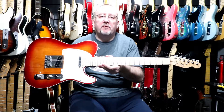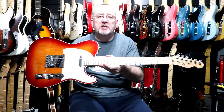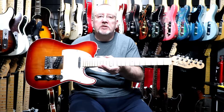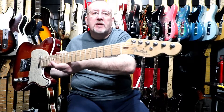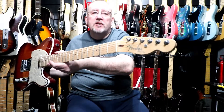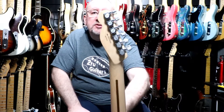Maple neck, maple fingerboard, 22 medium jumbo frets on a C-shaped neck, abalone dot inlays, silver Fender spaghetti logo, one string tree, and deluxe cast-seal tuners that I've replaced with Fender locking tuners.